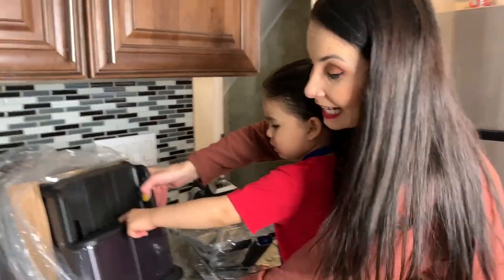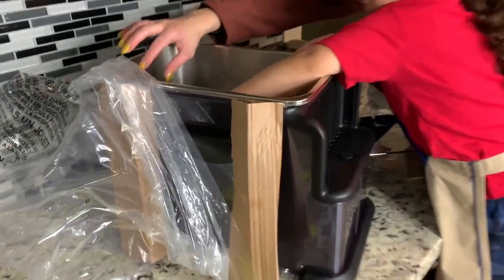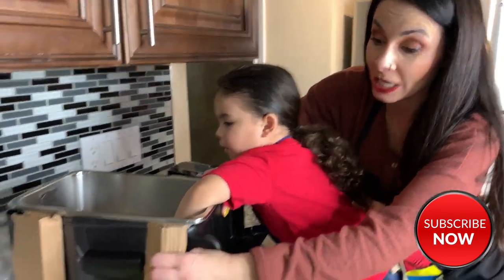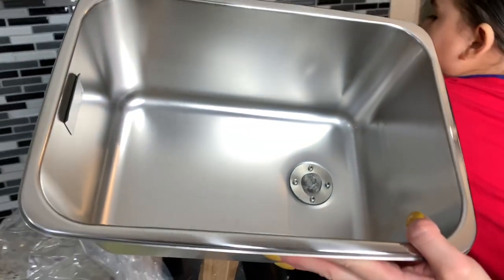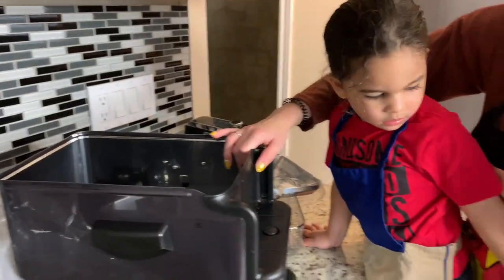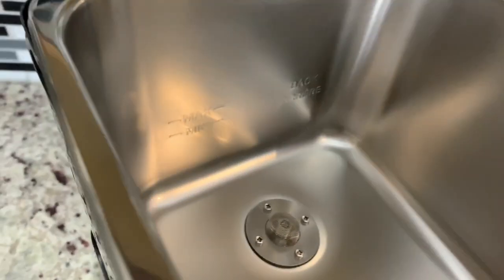A few moments later — okay so it was a bit of a struggle to take it out of the box. It's quite large. It has a nice rectangular shape. This is a really big tray for frying. We can definitely make a lot of food for our family of five. It shows minimum and maximum amount of how much oil you can put in.